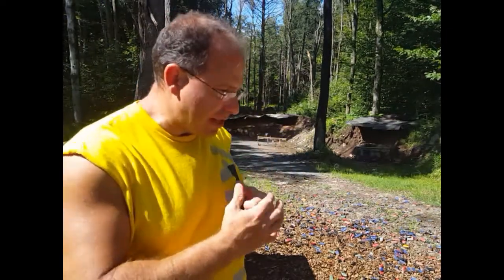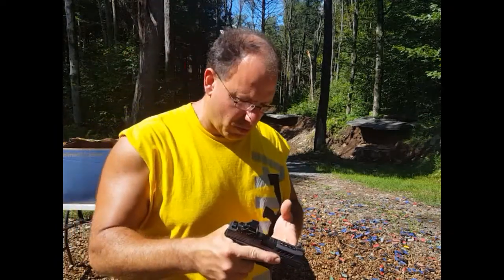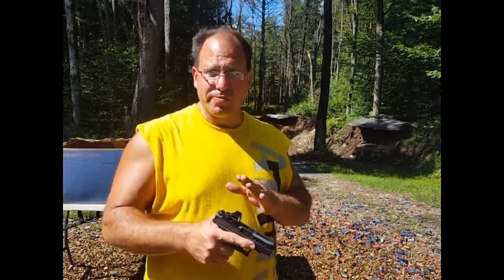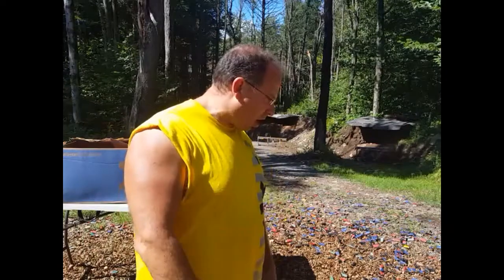I already know that I cannot hit an 8 by 11 paper at 50 yards, and I don't think it's the gun — I think it's my ability to control the smaller gun. With the Glock 26, even though it's the same size, it's thicker, which allows me to grip it a little more easily. This one is a lot more comfortable to carry, especially in the car, but when it comes to actual shooting, the Glock 26 is easier for me. This is just a matter of knowing my capabilities.